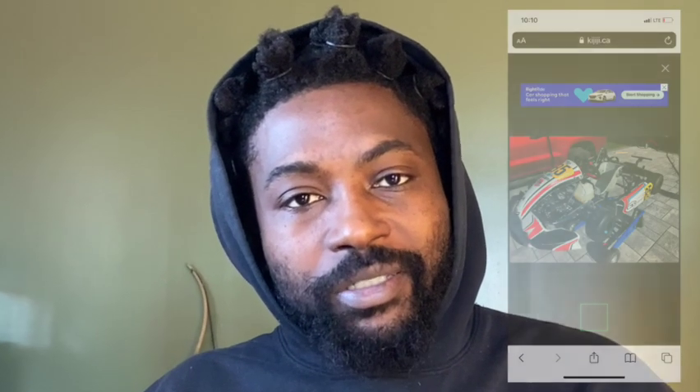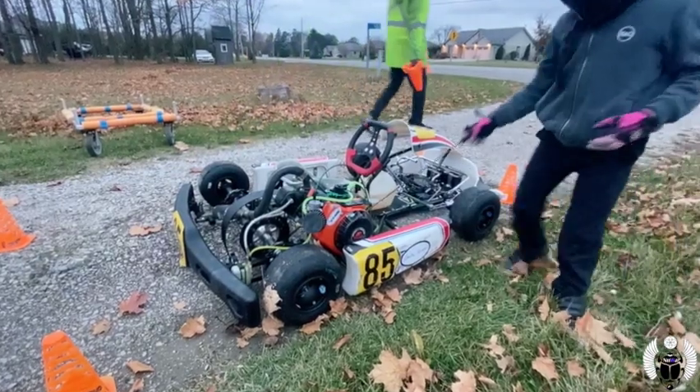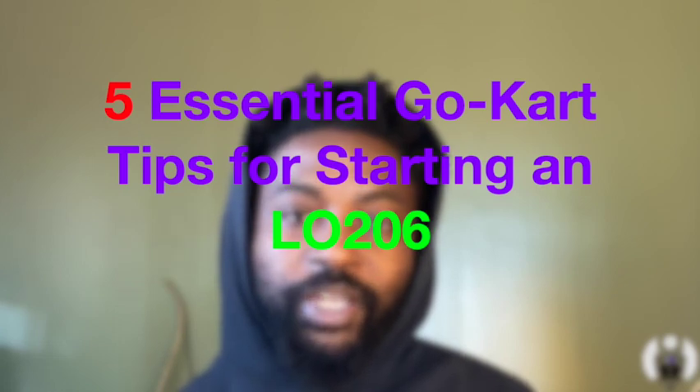Welcome family. I bought this go-kart on Facebook Marketplace. Will it start? Here are my five essential tips for starting a LO206 engine.